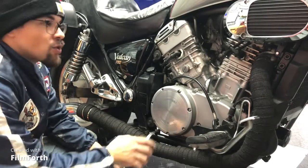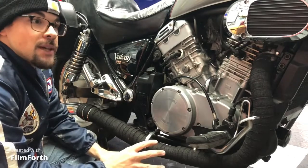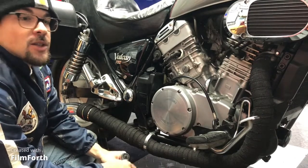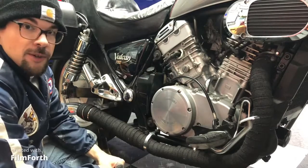I'm going to replace the cam chain tensioner on the rear cylinder first, because that's the one making more of the clanking sound for me. So I'm going to replace it first and do the tuning, then I'll do the front cylinder.